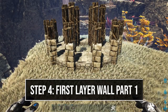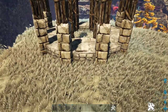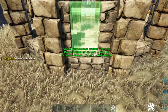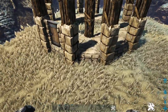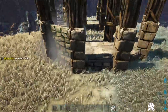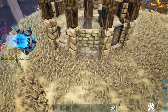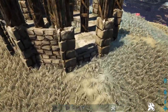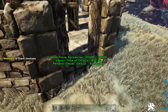Now we're going to start building up our first layer of wall. Right here on the front where we have the regular stone foundation, we're going to place a stone door frame and fill that in with a reinforced door. Then on every side that has the triangle foundations we're going to add a stone wall. Now we'll go back to all of our remaining sides with regular foundations and place thatch door frames — these are only temporary and we will end up picking them up.